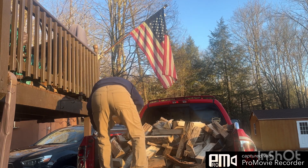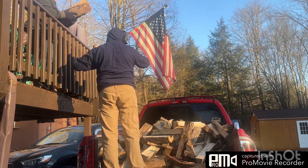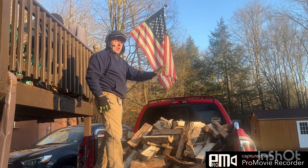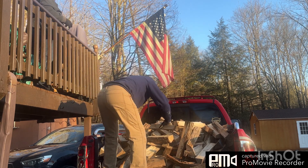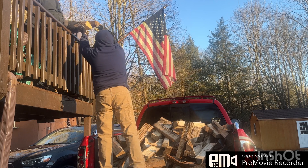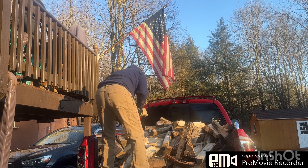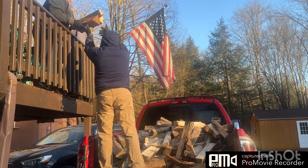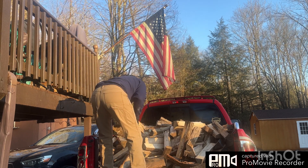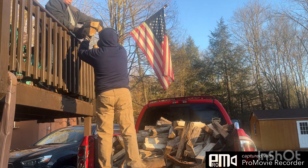This is how I hand the wood up to her and she puts it in the bin and stacks it. She had loaded this wood onto the truck and had it all tarped to keep it dry because we had rain for the past like two days. But this is how we do this — I hope you guys enjoy.